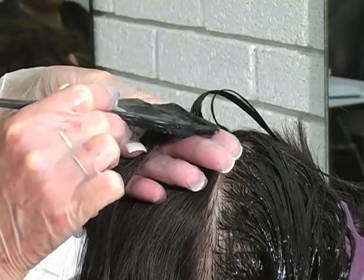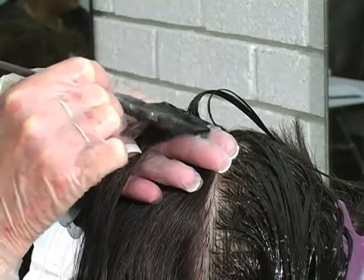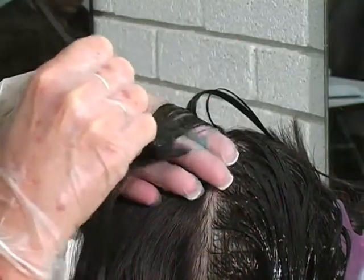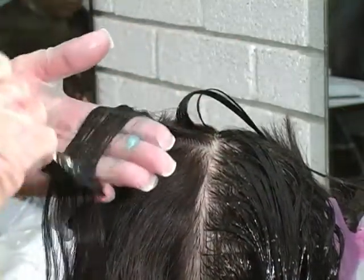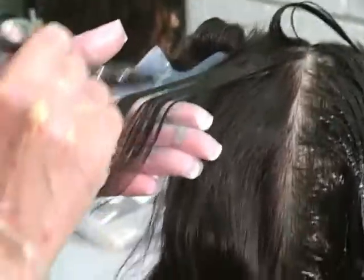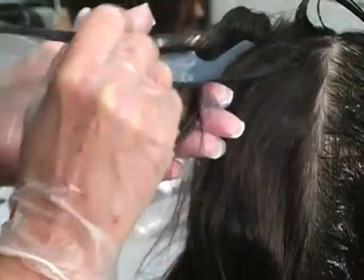Start applying here at the top of my finger, that way it leaves my scalp area dry. Apply my gel out to one inch from the hair ends.